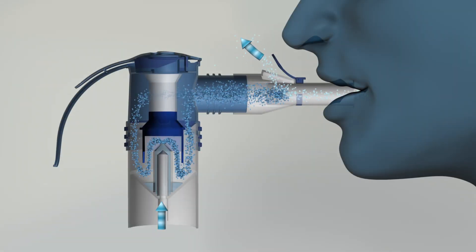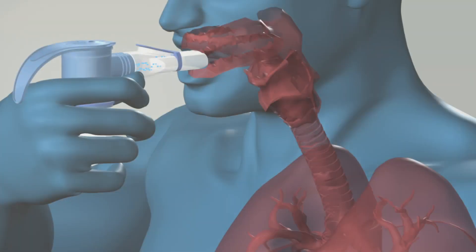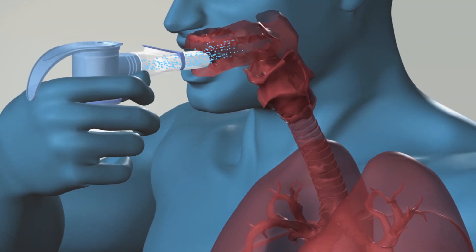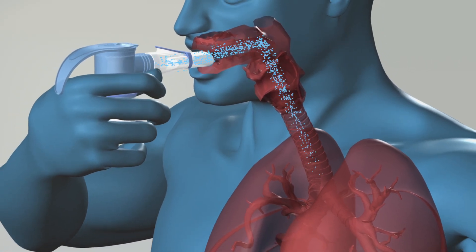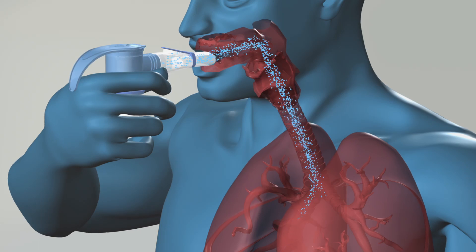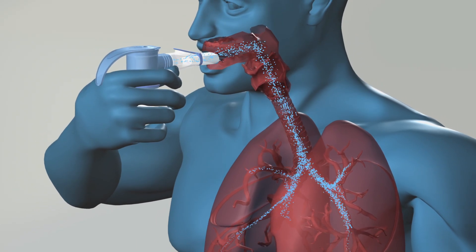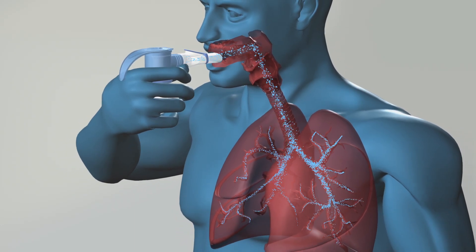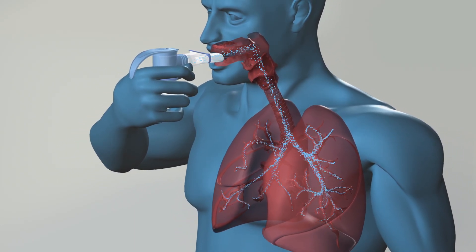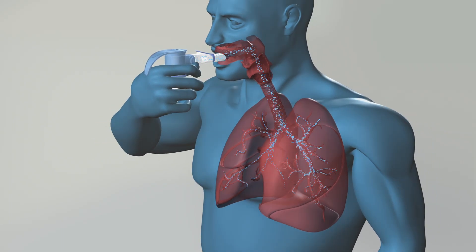Then just breathe out again through the mouthpiece. It's important that you breathe in slowly and deeply, and breathe out slowly and completely. Together with the powerful Pari Turbo Boy SX compressor, this breathing technique promotes reliable, effective inhalation therapy — and it's the only way to ensure that as much of the aerosol as possible is transported into the lungs.